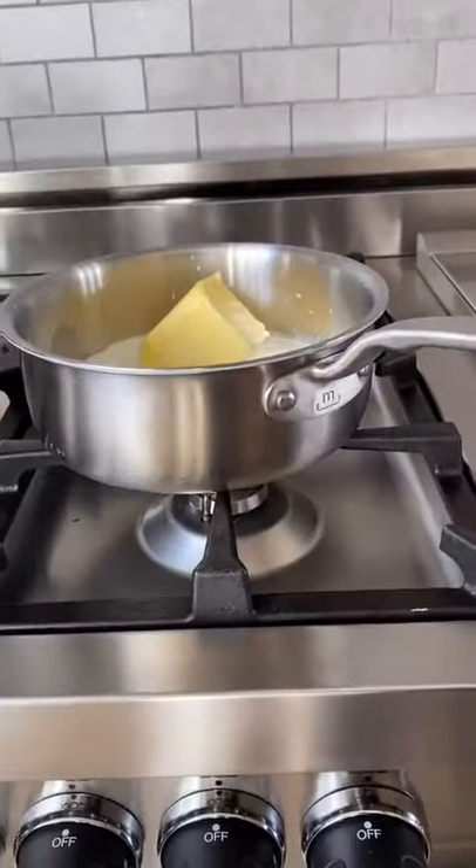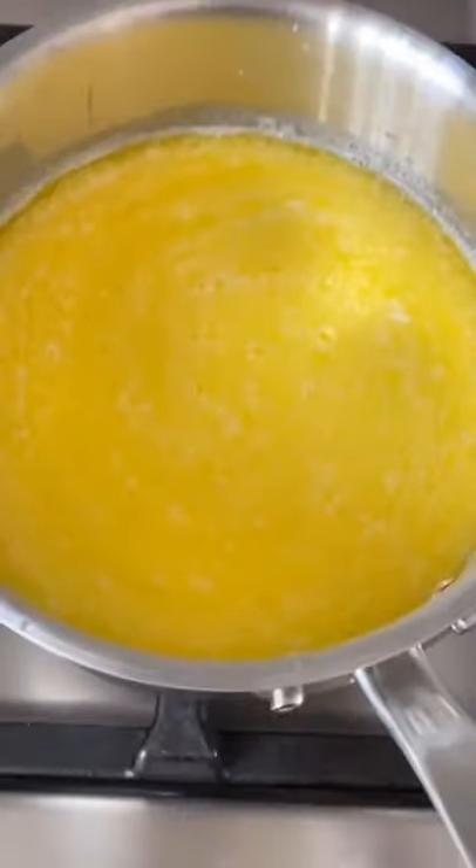In a saucepan, add half a cup of butter and half a cup of milk. Heat on medium heat until melted and hot.